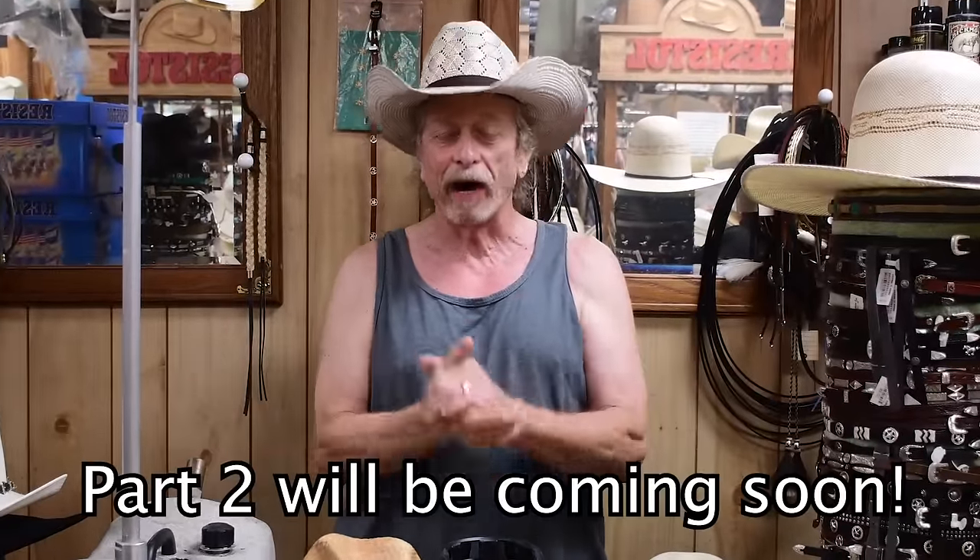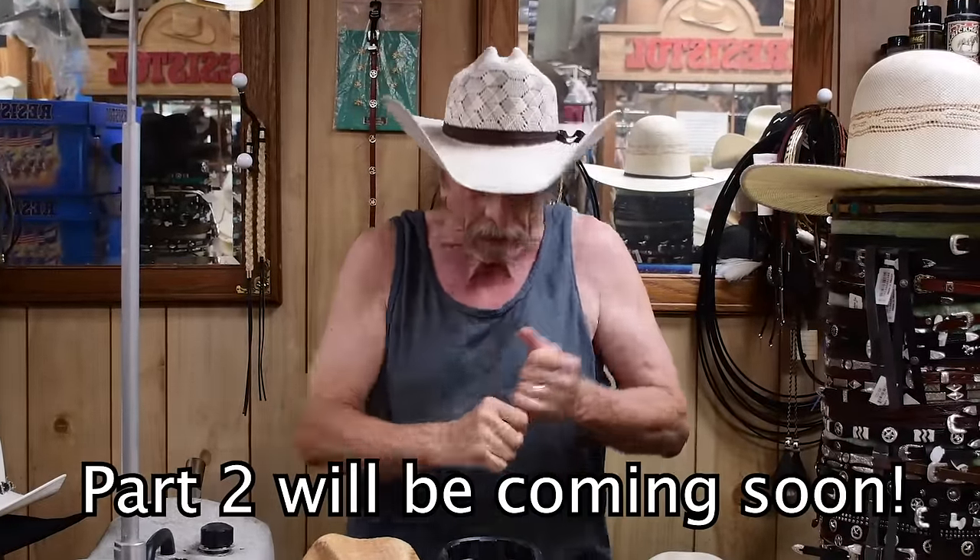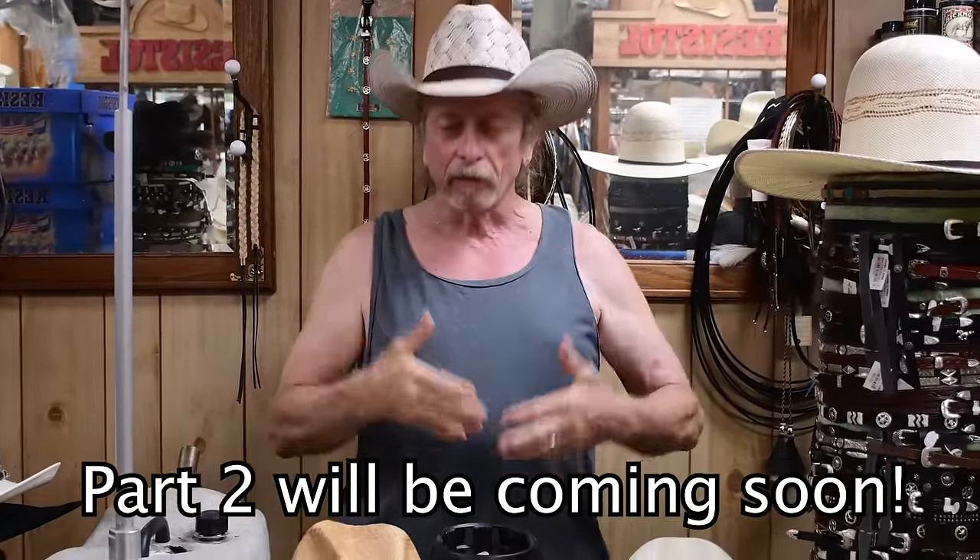Hey guys, it's Chuck Taylor at Cultured Cowboy Western Store behind the hat counter. Today my associate thought it would be great if we talked about hat creases. Most of these creases had a purpose when they were made — some go back to movie days and some go back to when Stetson originally put his hat together.